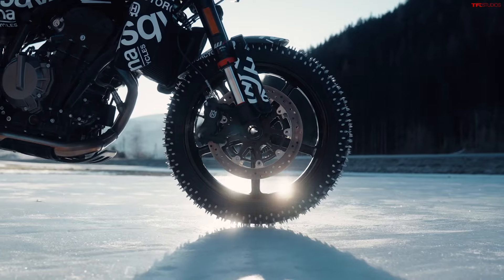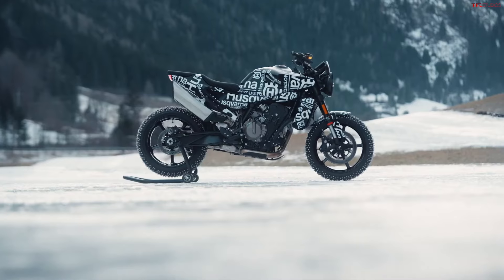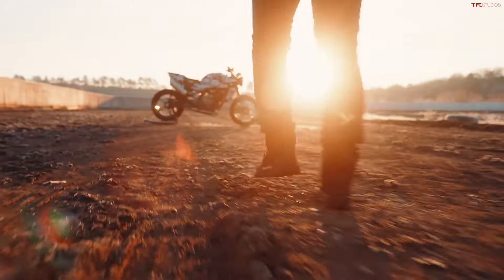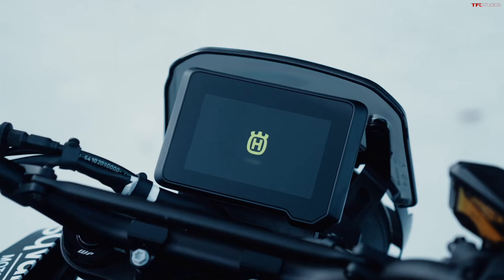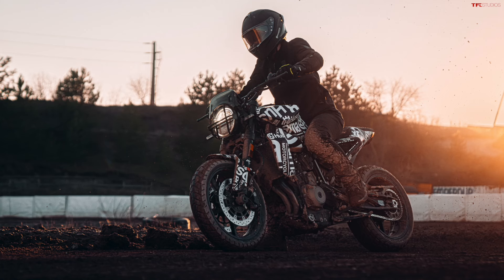What's really interesting about this new Svartpilen is that it's going to be the first one that's not a thumper. The old 701 and the current 401 were both thumpers, but this is moving to a parallel twin — a very different engine configuration. It's also going to come with a lot more power: the old 701 was around 75 horsepower, so we're looking at a huge bump from 75 to 105 horsepower with this 801 compared to that old 701.